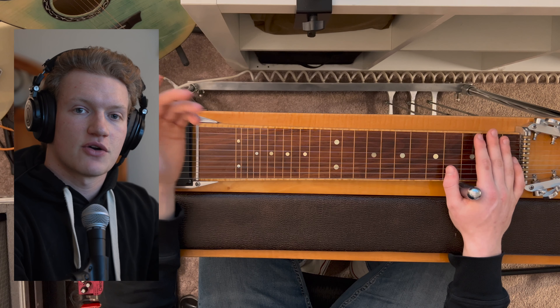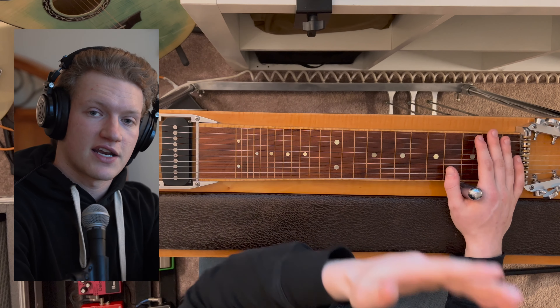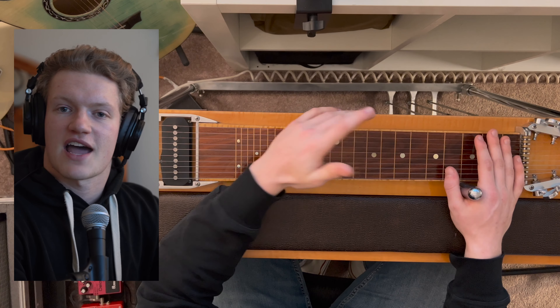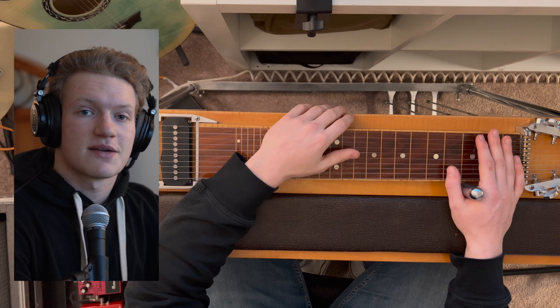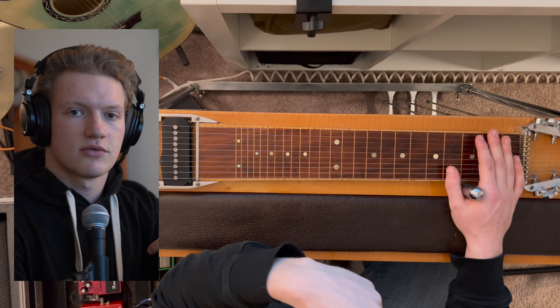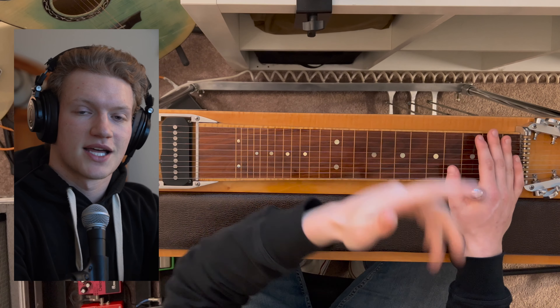If you enjoyed today's video, drop a like. Also, if you're a fan of pedal steel guitar, a fellow player and advocate for practicing every day, or just want to support the channel, check out my new Pedal Steel Everyday merch — I'll leave a link in the description below. And as always, play every day.